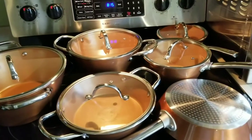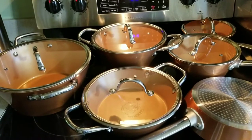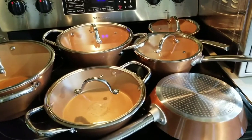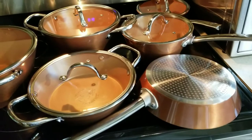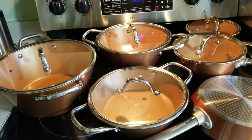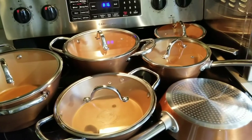This is to replace my old pots. I normally don't use pots, but I have family and friends that use pots at my house. They're all induction ready, as you can see right there. Ceramic, obviously non-stick. Copper color — that's the new style.